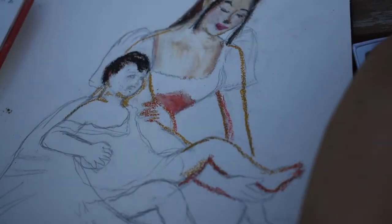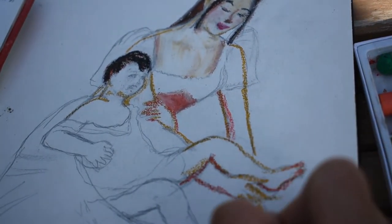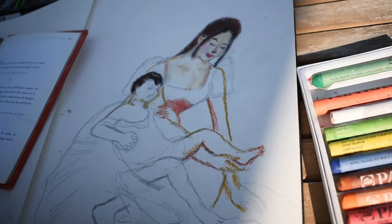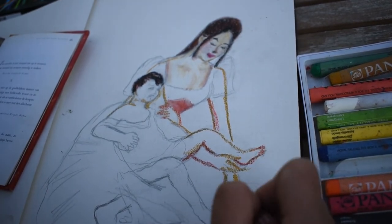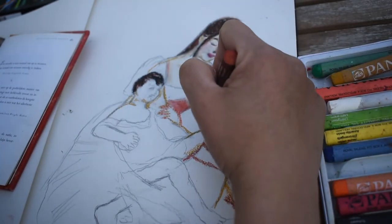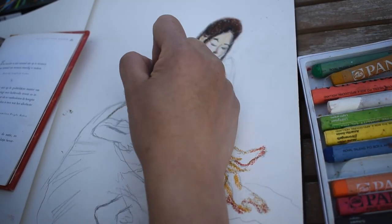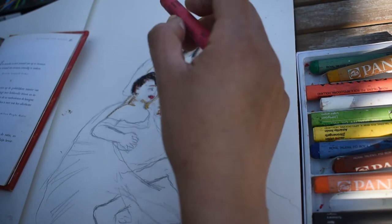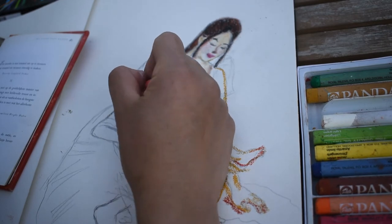Cheaper or harder pastels will typically contain more binder and filler in the form of chalk or plaster. I'm using Panda pastels — not a very expensive one — so you can always check online or in your local shop. Artist quality pastels tend to contain as much pigment as possible and very little filler, which is why they cost more and produce intense colors that most other media can't match.